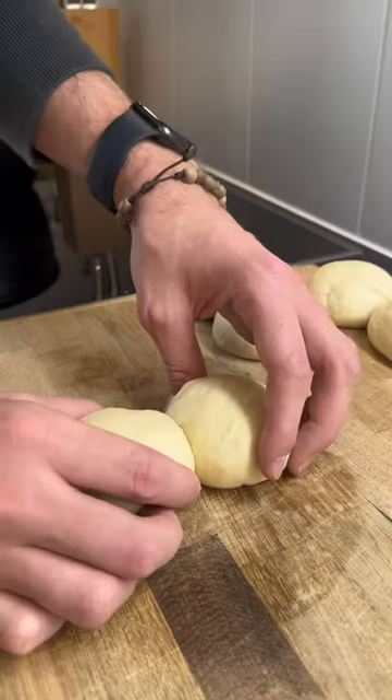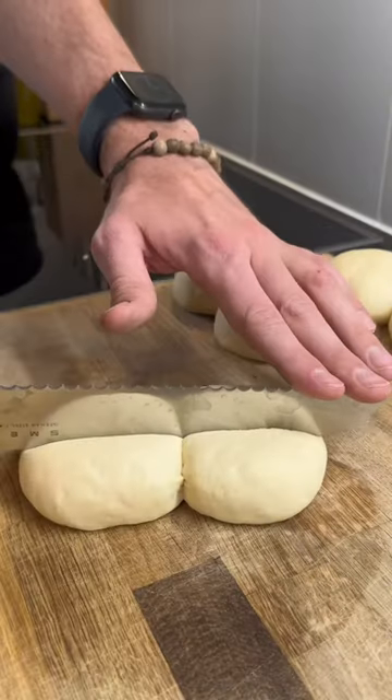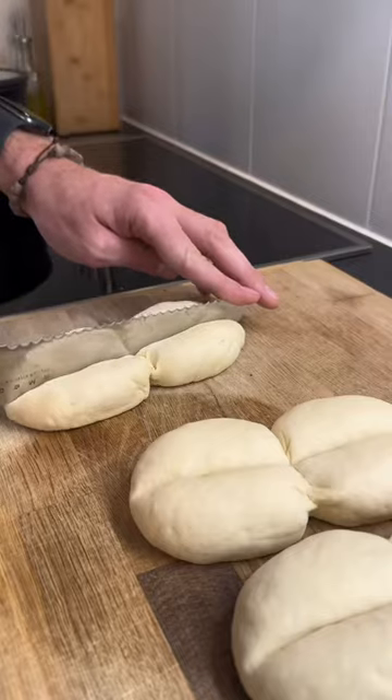Finally, to give the marraqueta its traditional shape, I united two of the balls and pressed in the middle with the back of a knife.